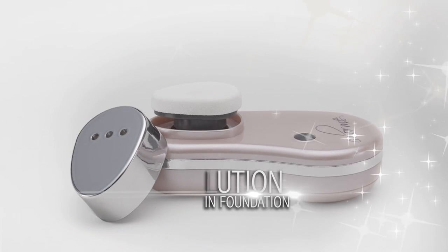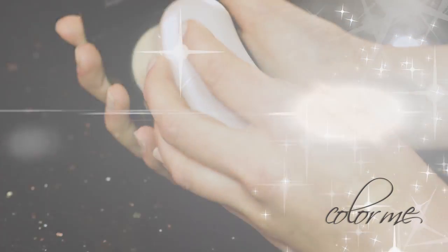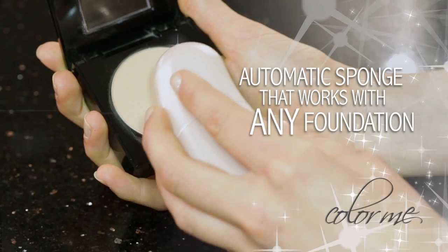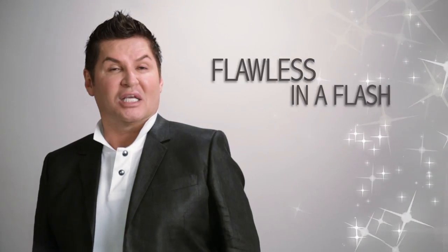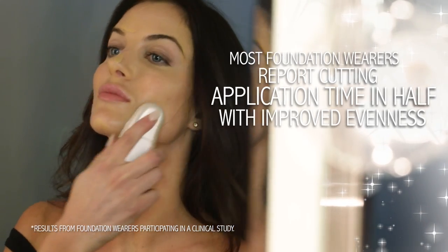Color Me is the first of its kind — a revolution in foundation application. It's a groundbreaking automatic foundation sponge that works with any foundation and helps women look flawless in a flash. The normal sponges and brushes that we see every day leave foundation looking streaky. Worse, it can even turn foundation into an evil mass of fine lines and wrinkles. That defeats the whole point of foundation, doesn't it? Color Me solves that problem — it helps foundation glide over the skin quickly for an even, almost retouched look.